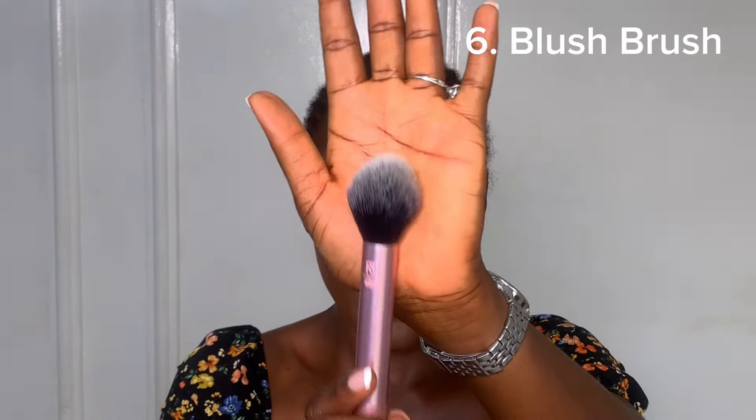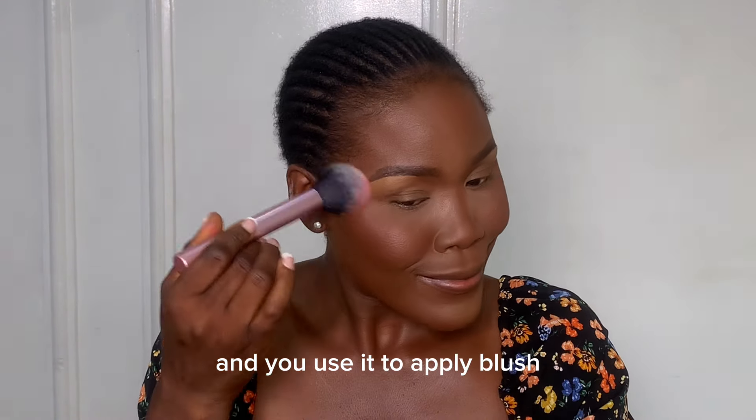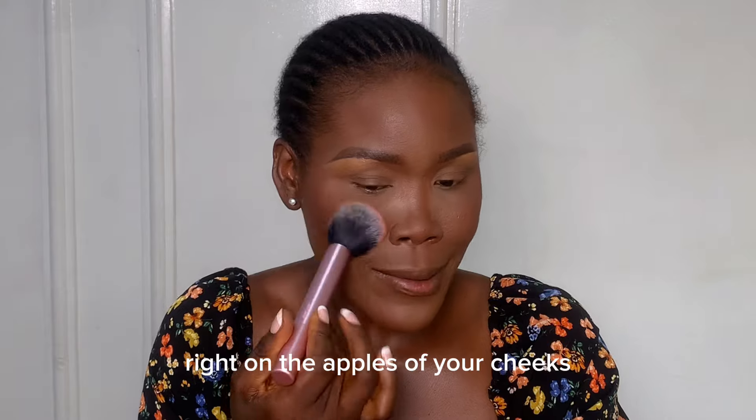Powder brushes are usually big fluffy brushes, and you use a powder brush to apply powder evenly across the face. A blush brush is a smaller version of a powder brush, and you use it to apply blush right on the apples of your cheeks.